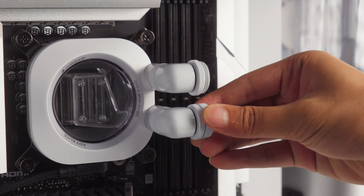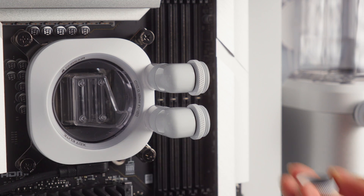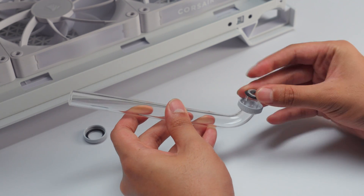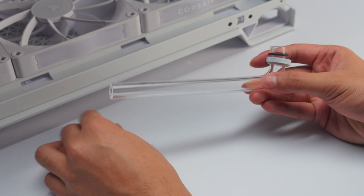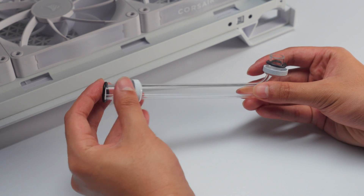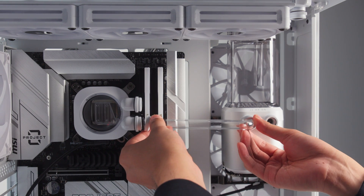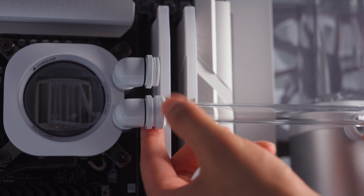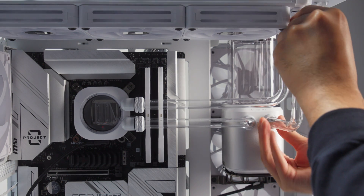With the hardline tubing bent and cut to size, we can now install our runs. Take the collar and o-ring from your fittings and install them on the ends of the tubing as shown. Insert each end of the tube into their respective fitting, then secure the tube into place by screwing the collar down onto the fitting. Now repeat this until all your tubing runs have been installed.